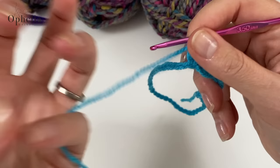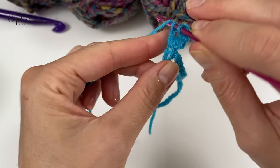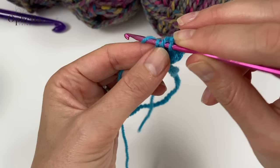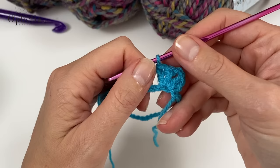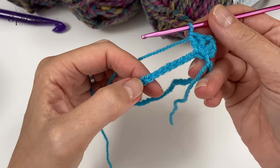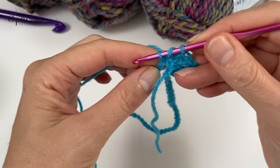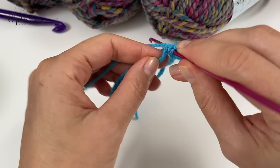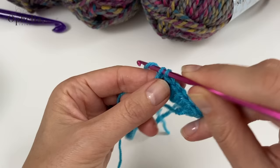Now we are going to do two chains, and then place another two double crochets into that same stitch. So this is the back tip made. Now we are going to make the side, and a side is made up of 25 double crochets. We are going to use the first 25 stitches and place one double crochet in each one of them. I will see you when I have done 25 double crochets.